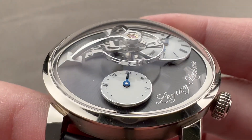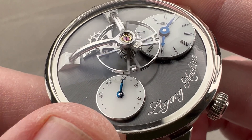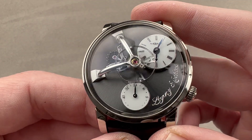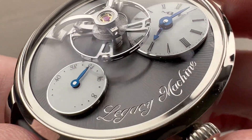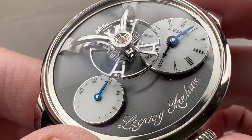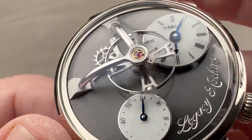We have two white lacquered subdials with polished borders. You can see we have a 45-hour power reserve indicator for the manual wind power reserve over what is effectively six o'clock on the dial, and then we have your hours and minutes. You can see the engraved Legacy Machine name on a dial that features a combination of a nickel anthracite coating and a snailed texture below.